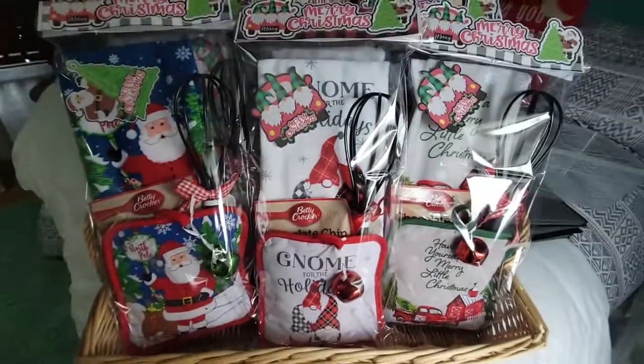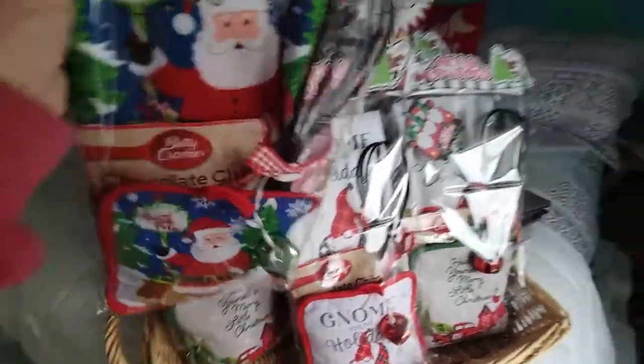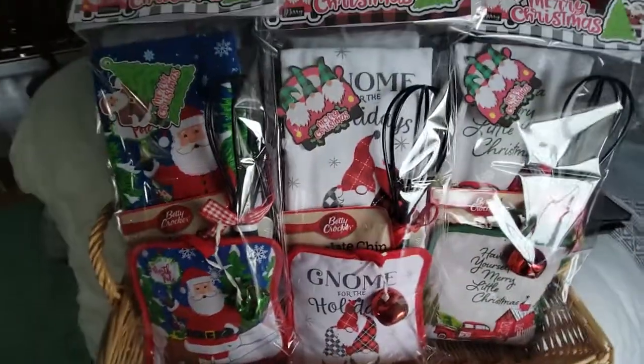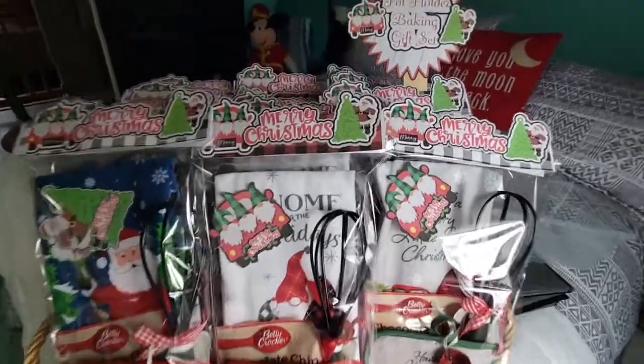All right, so this is the next one in my craft fair. Don't you just love it? They're huge — do you see how big this is? This is an awesome gift. All right everybody, thanks for watching. Have a great day and I will see you all real soon. Bye.